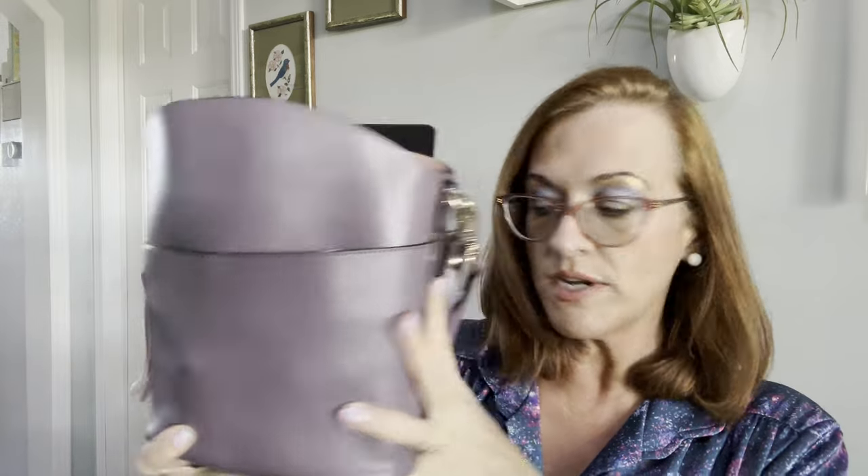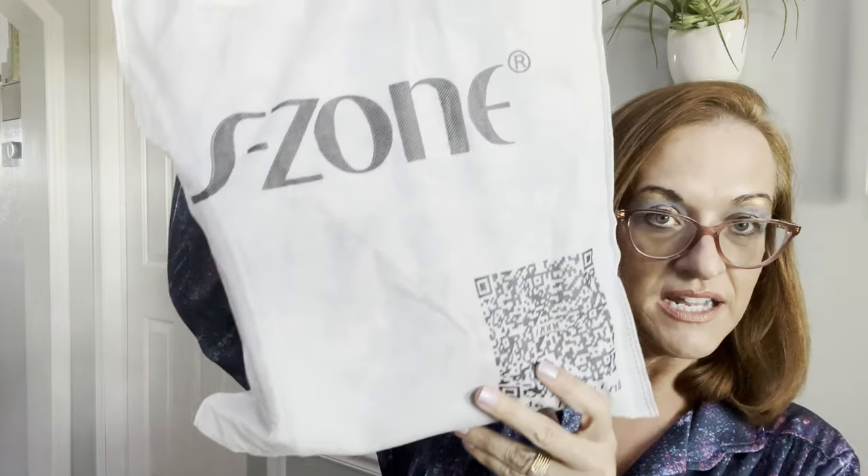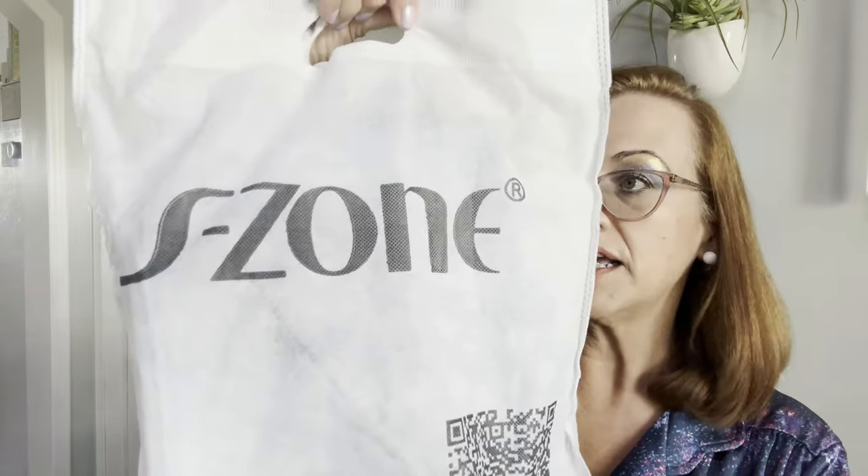I ordered the blue one, so I do want to show you how the blue one looks. It comes in a box on Amazon and it comes in a little dust bag. It is genuine cowhide leather.